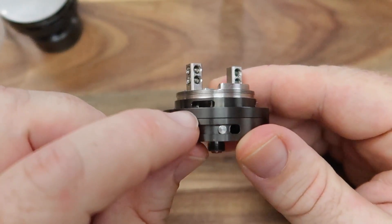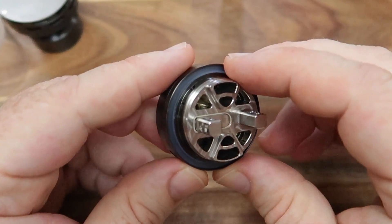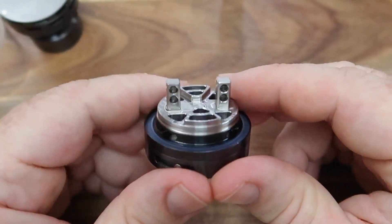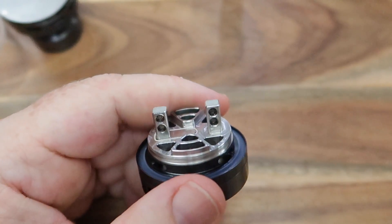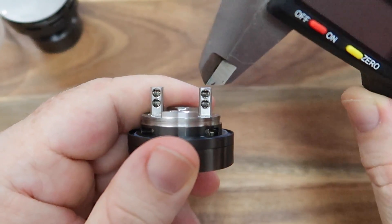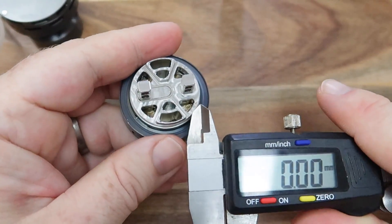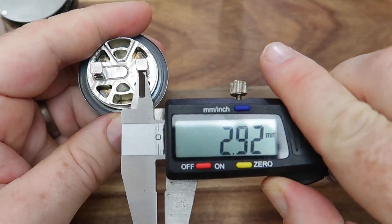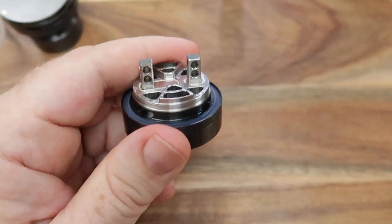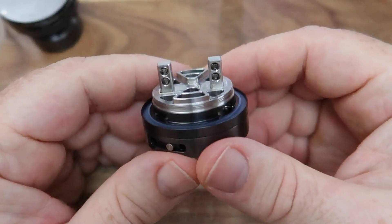Here are the airflow holes, and here are the wicking holes either side. The juice goes down the glass, down the side of the chimney and into those wick holes. We just have air for days, which is brilliant. The holes in the posts are massive as well. While it looks like there's not a great deal of real estate either side of those, I've not had any issue with tightening down wires or with threads. The hole sizes are nearly 3mm round, which is a fair old chunk of space.